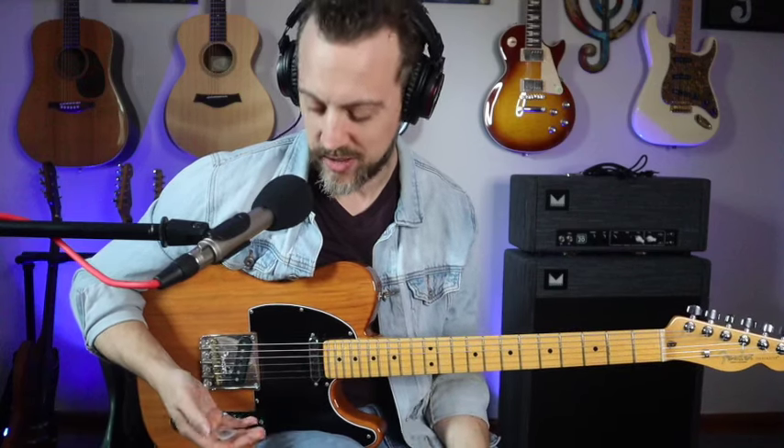All right, y'all. Hello and welcome to another country chicken picking lesson. I'm super excited to share this one with you because these are some of my favorite country guitar ideas. I always love playing these.